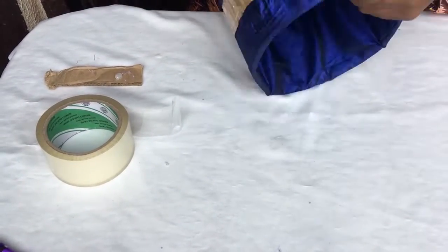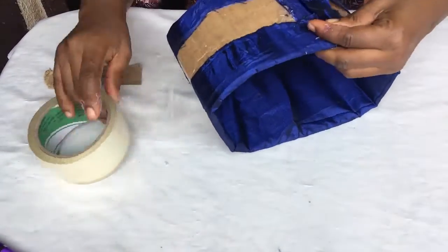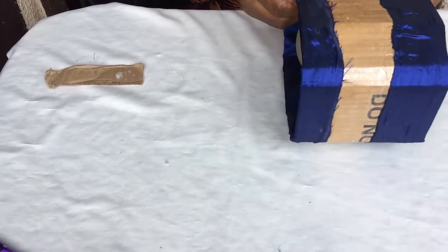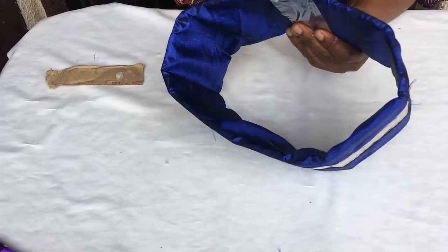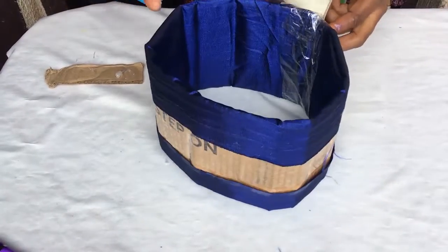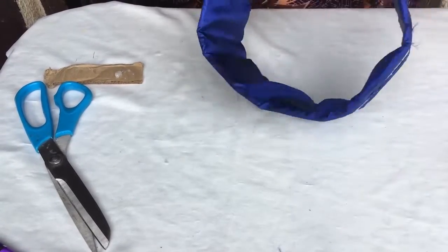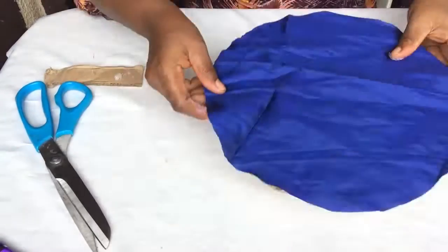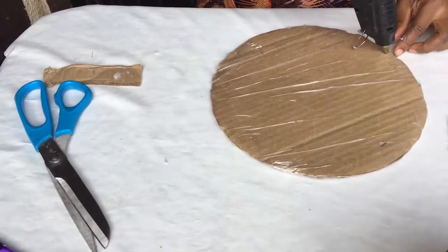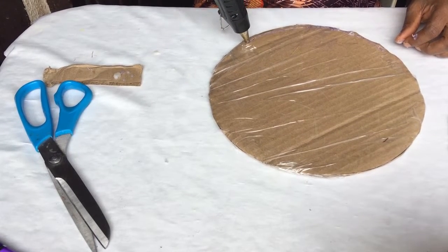Join it up and after I'm done I'll take sellotape and cover it all up. This is how I cover the circular cardboard that has been covered with sellotape in the making of the Zulu hat. Happy Heritage Day again!